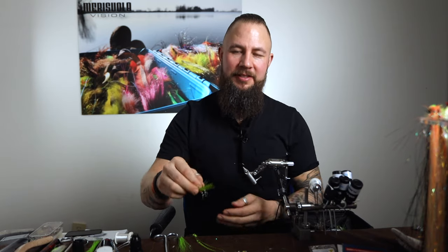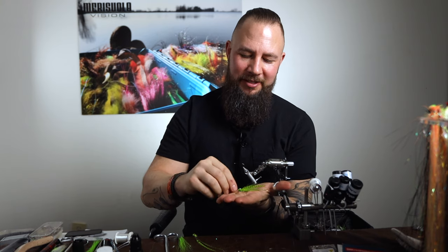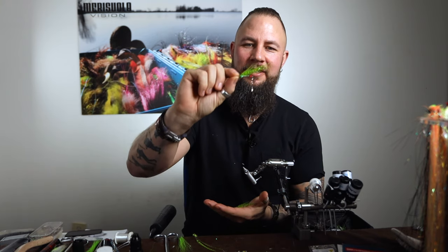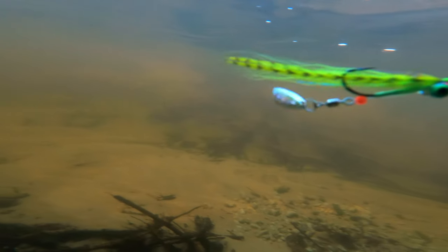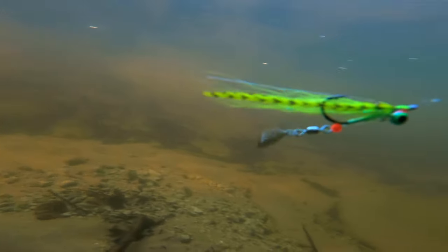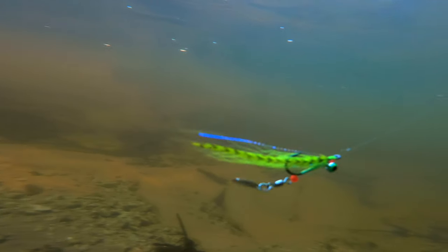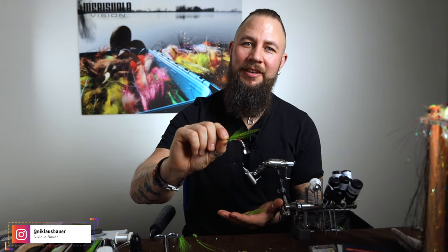Nicholas Bauer here again. This is going to be a really cool fly — one of my favorites. This is the Klauser with a blade in the back, and this is one hell of a perch fly.